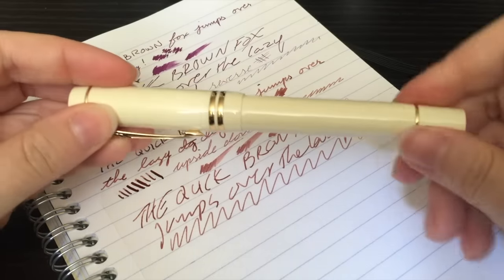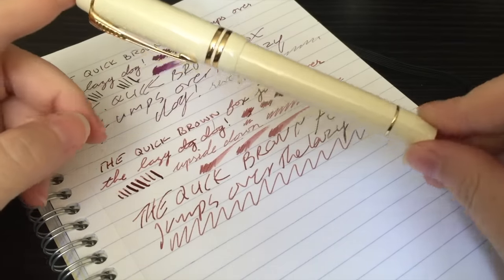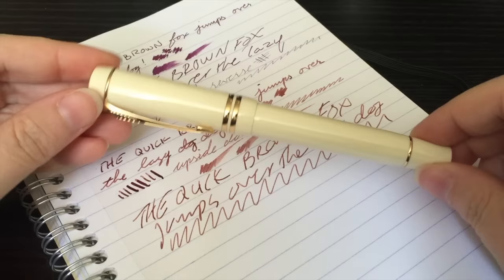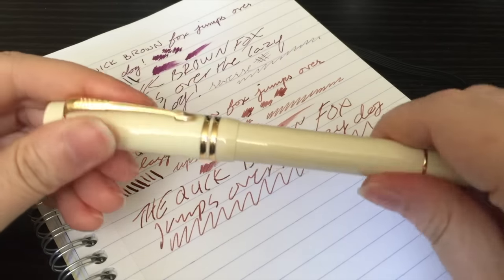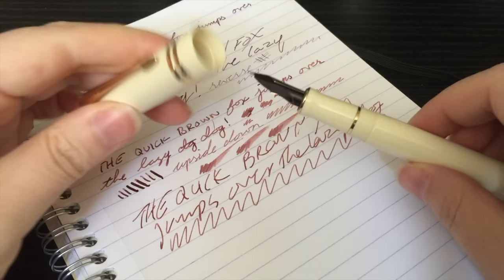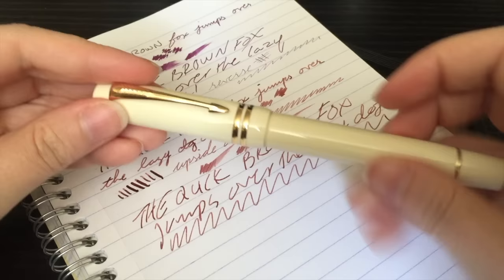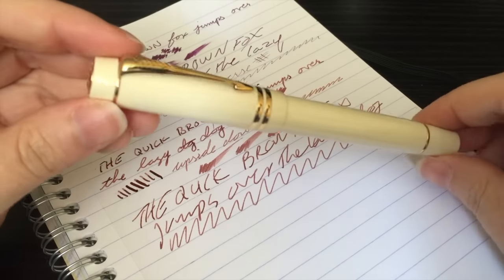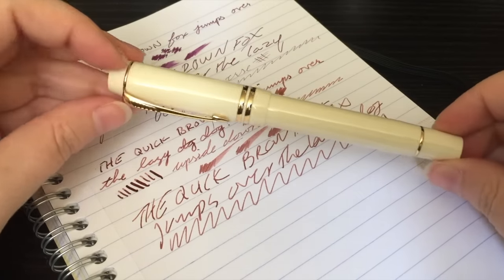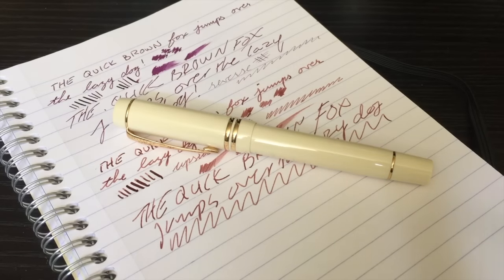Because of the staining issue, I don't know if I would get ivory despite the fact that I really love the outside color. You can't see any of the staining though — it's basically just inside the cap where you can see it. I would prefer maybe a fine nib, but this medium nib is really, really great. Would I recommend it? Absolutely yes — without a doubt, I would recommend it.